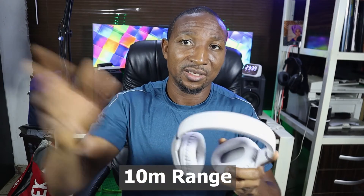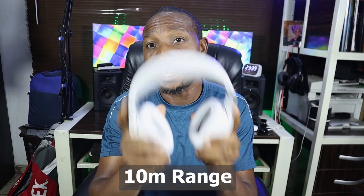The range is 10 meters, but I can tell you that this guy can go as much as 11 to 12 meters without obstruction.